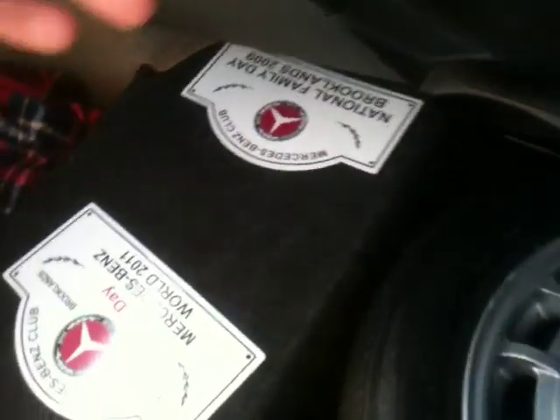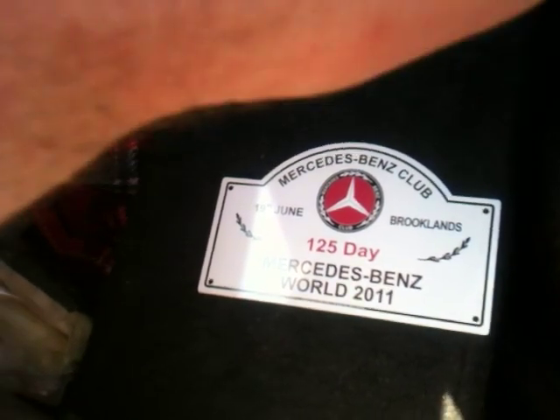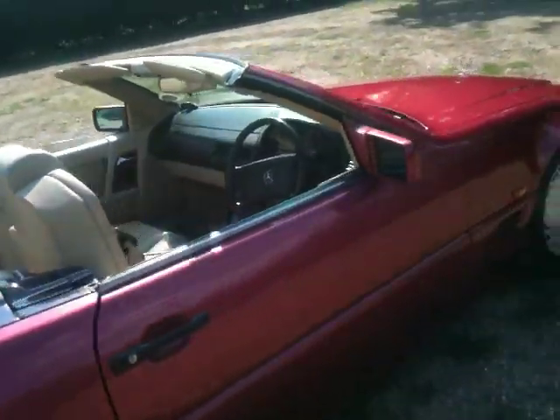We have a quick look in the boot — it has the original first aid kit and the original tool kit in there. It's all been detailed under here, and you can see here that it was recently at the Mercedes-Benz World show, not long ago. All the electric roof works — spotless condition.